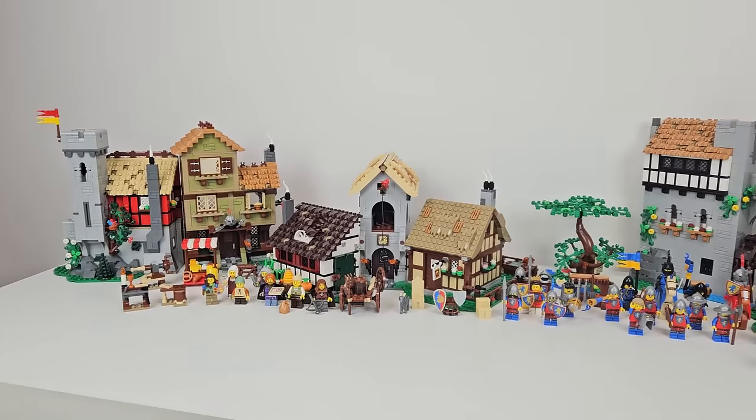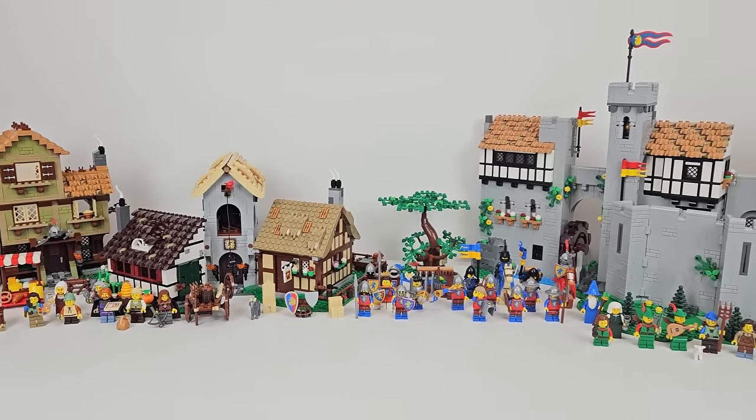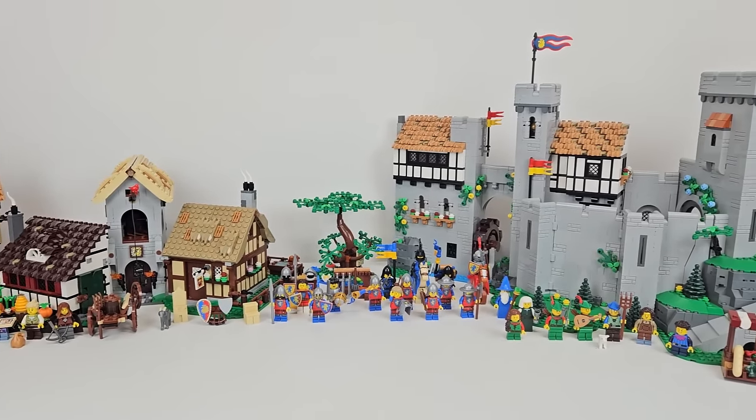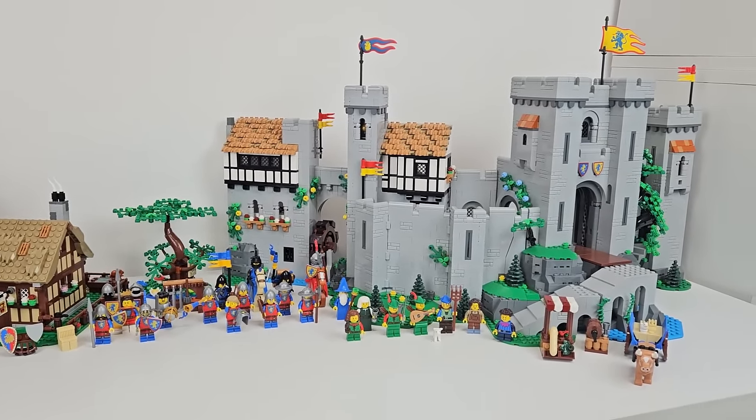The first thing we did was to just start placing the sets on our photography table. Here is the array of the Medieval Town Square and Lion Knights Castle in their full glory — close to 8,000 pieces, 30 minifigs, two horses, a cow, a lamb, and a goat.